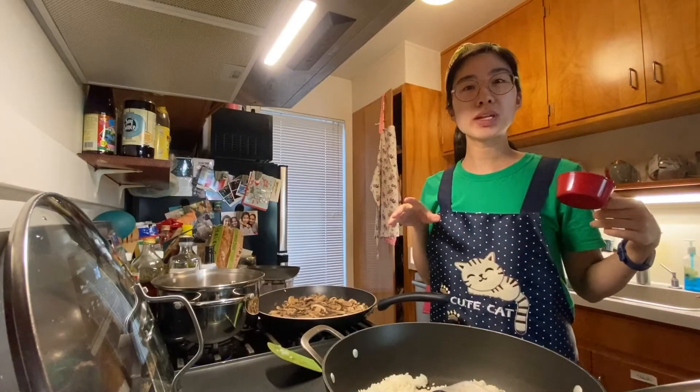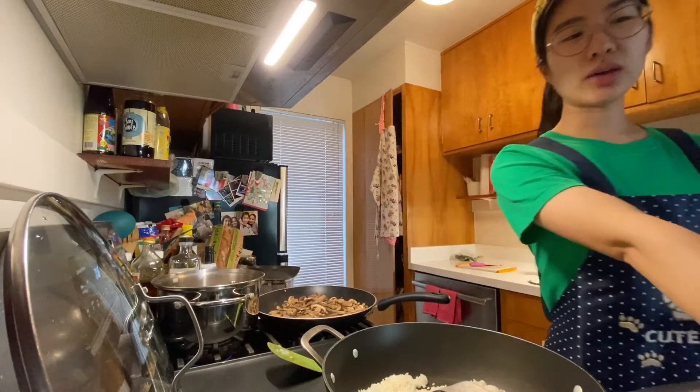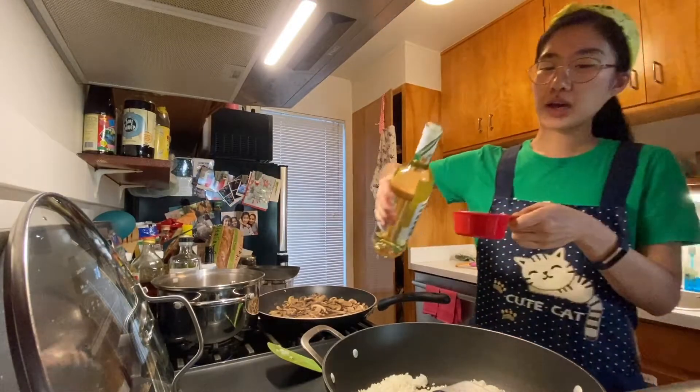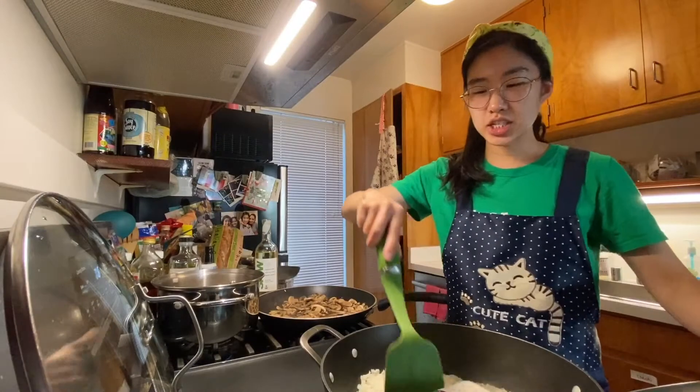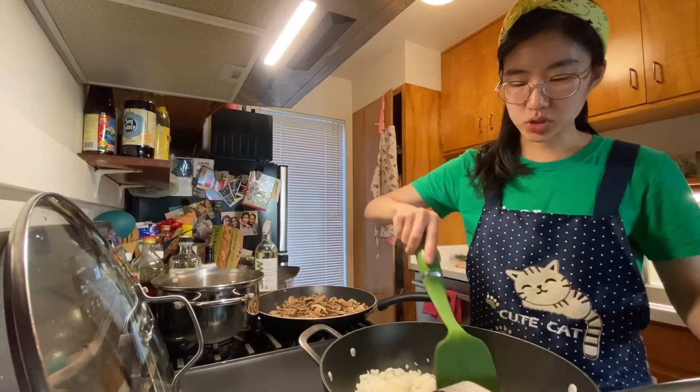My rice has been in here for about two minutes and I'm going to add in my dry wine — it calls for half a cup. I need to stir this until the wine is completely absorbed.